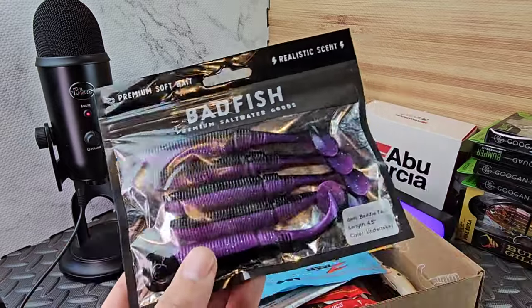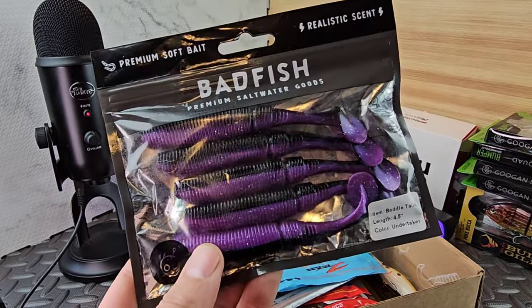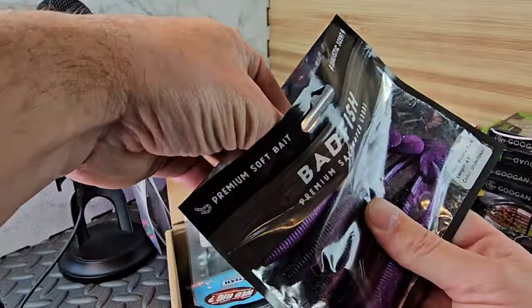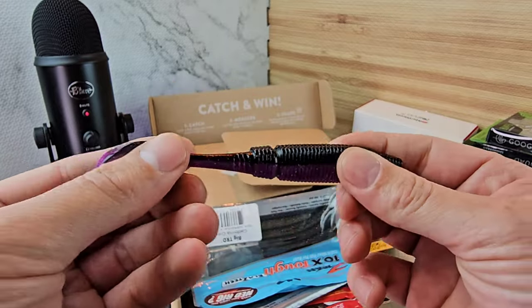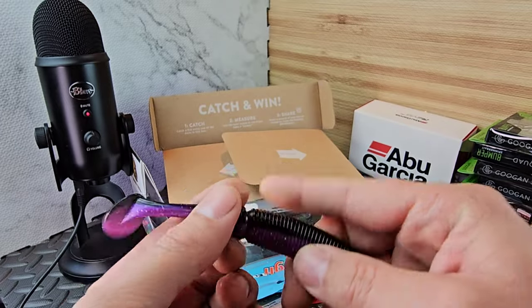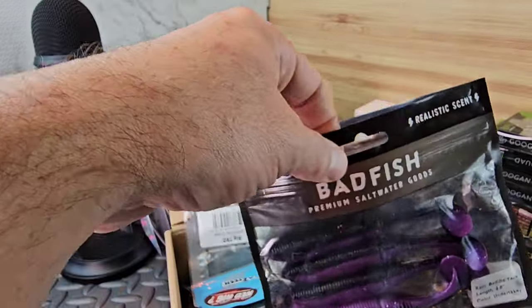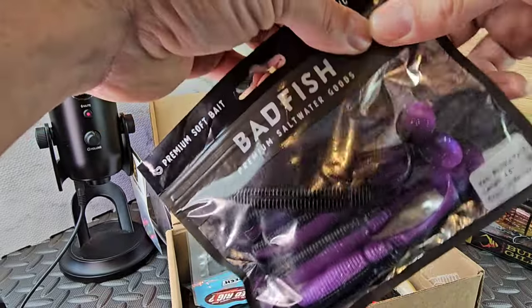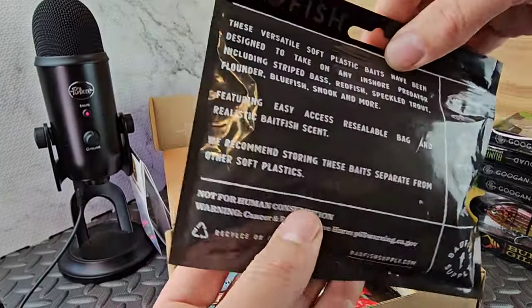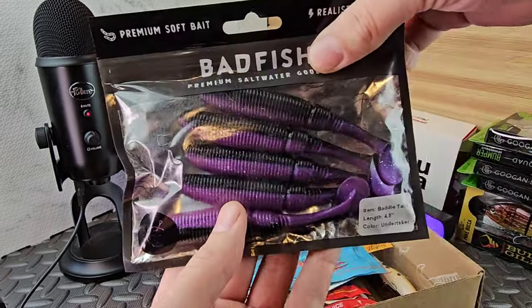These are more of a saltwater lure but they work just fine in freshwater and hold up very well to fish. It says don't mix this plastic with other plastic - I'm not sure why, but it's kind of like a slinky. I love that color - purple and black. They make smaller ones too, I believe a 3-inch, but these are 4.5 inch. It recommends storing these baits separate from other soft plastics - I guess there's some kind of reaction.